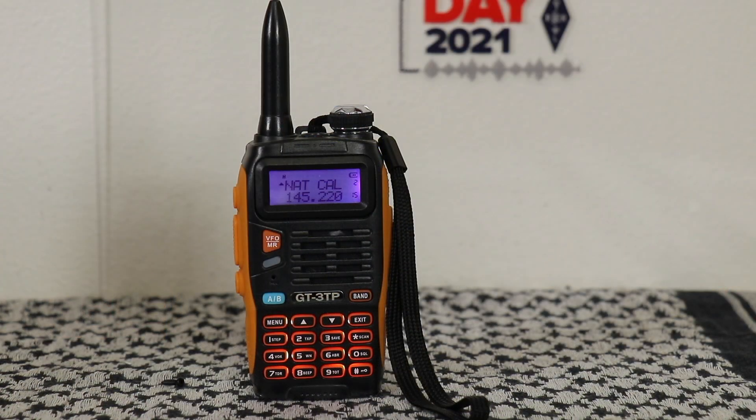First one I'm going to show you is the Baofeng GT-3TP, which means tri-power. I'm going to put this on a meter and we'll check out how powerful it actually is. When I originally bought it, it was about 50 bucks — got two of them. It came with antennas, handheld mics, battery eliminator, and a programming cable.